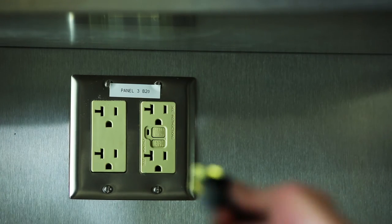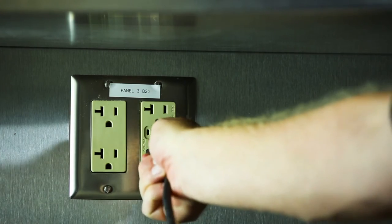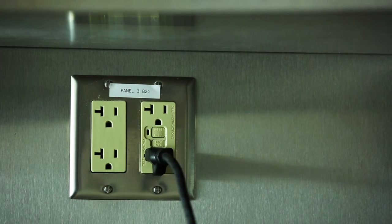To heat water, plug the cord into a power source and turn the unit on. Consult the user's manual for approximate water heating times.